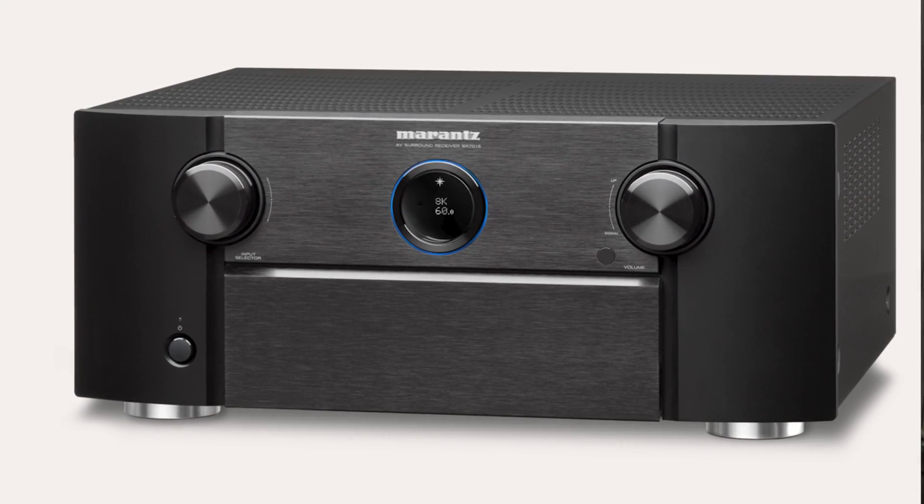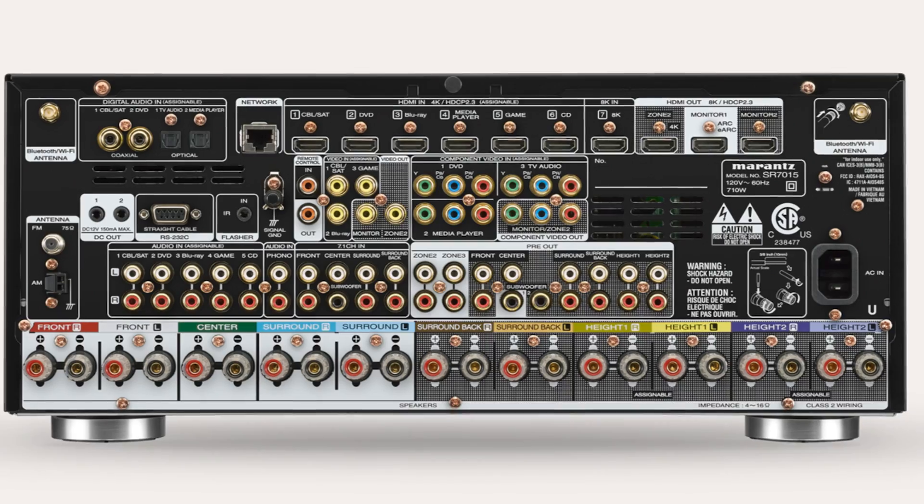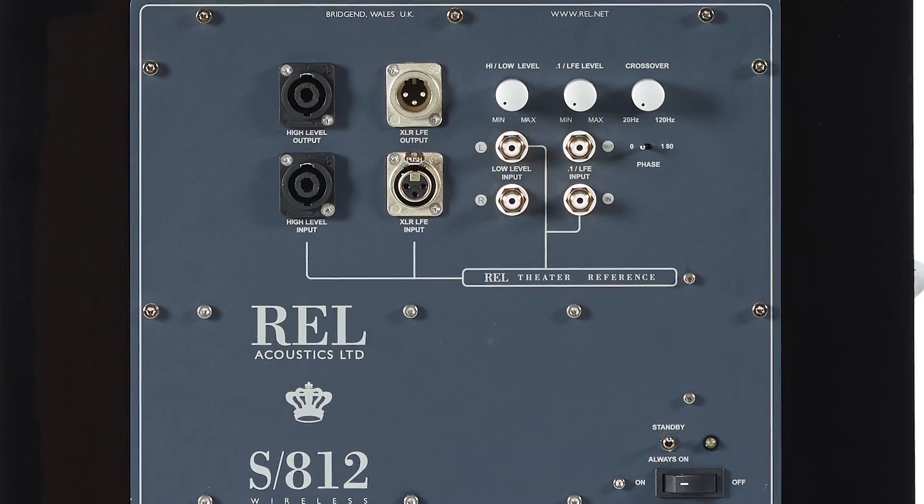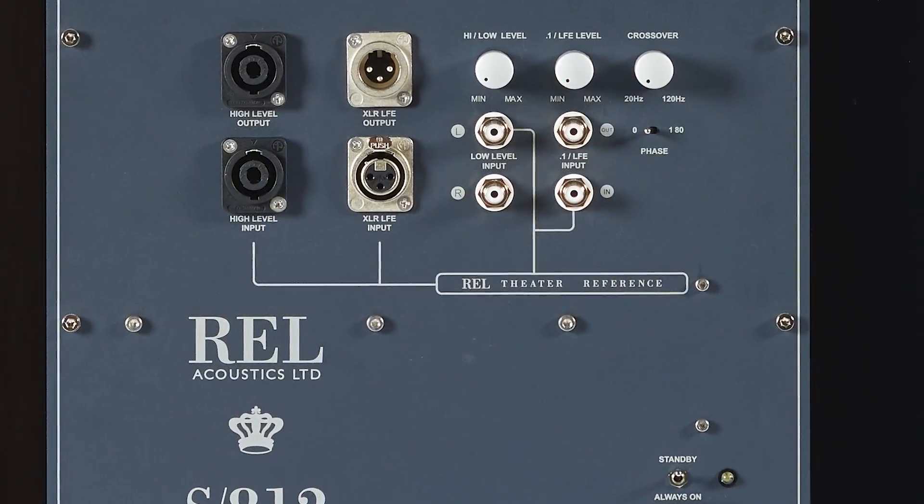Just take some blue painter's tape and tape that wire alongside the cable so it mimics the same run. That lets you connect to chassis ground — for example, the Marantz receiver has beautiful copper-clad screws on the back that are all grounding points. If you have a little bit of noise or hum, you can tap to one of those screws on the back of the REL, or just touch the LFE barrel ground on the LFE input and potentially eliminate it.